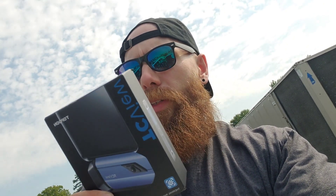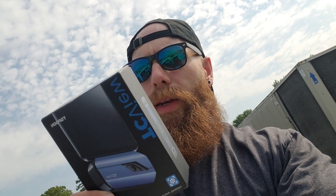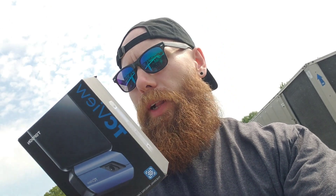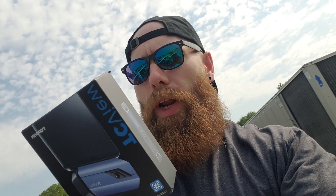It's a basic thermal imaging camera — 256x192 high resolution, real-time temperature waveform, compatible with Android, a temperature abnormality alarm which you can set, Celsius and Fahrenheit support, customizable imaging options, optimization, and you can make videos with it — all sorts of cool stuff.